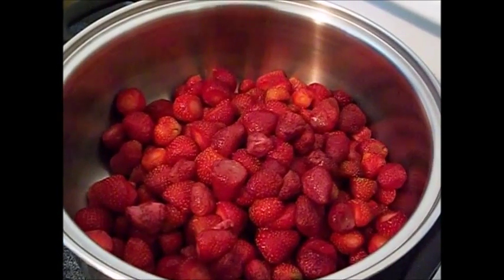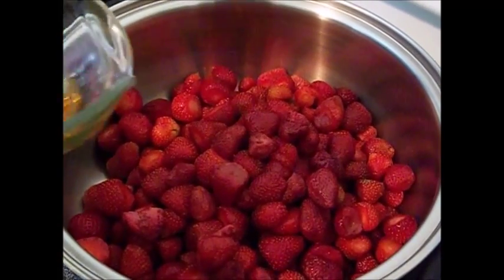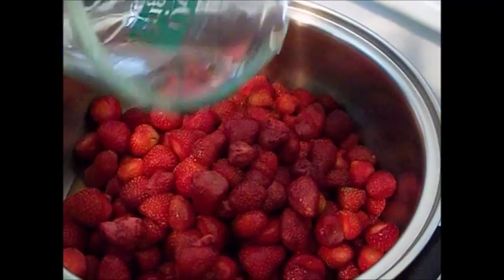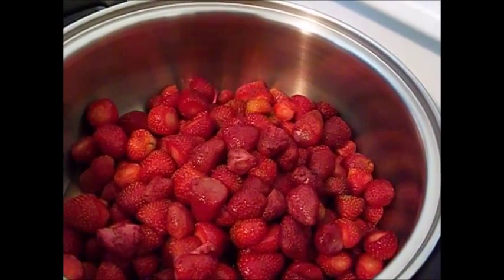Hi everyone, it's Missy and today we're going to can strawberry sauce. You want to start out with 9 cups of halved, hulled strawberries. Make sure that they've been de-stemmed, and also add in 2/3 of a cup of unsweetened apple juice.